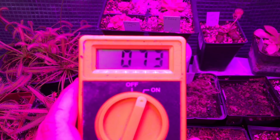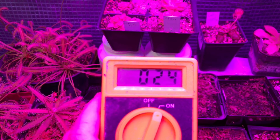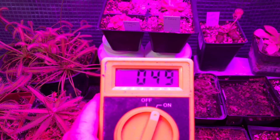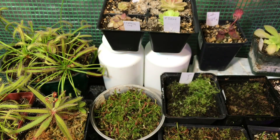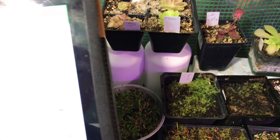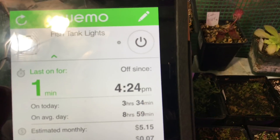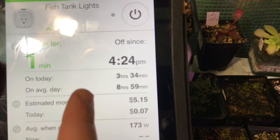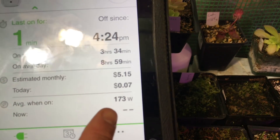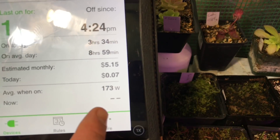The interesting thing is I can go lower and farther away from the light and we still have decent PAR readings. Now I'm going to show you this WeMo switch — I borrowed it from my fish tank lights. We're going to ignore the average reading since I just plugged this light in; we're only looking at the current 'now' reading.